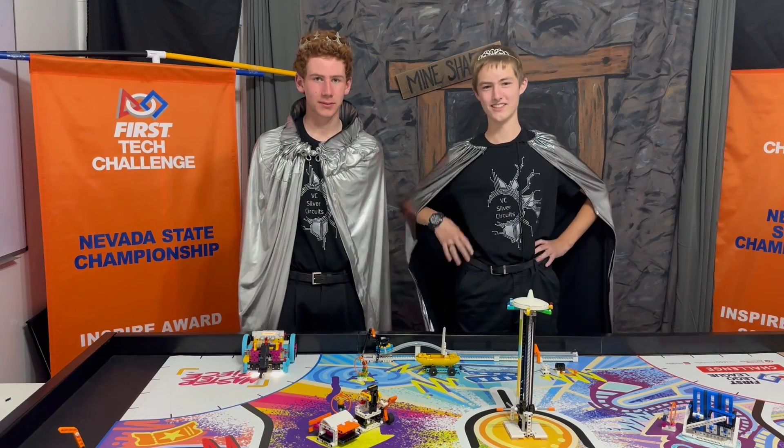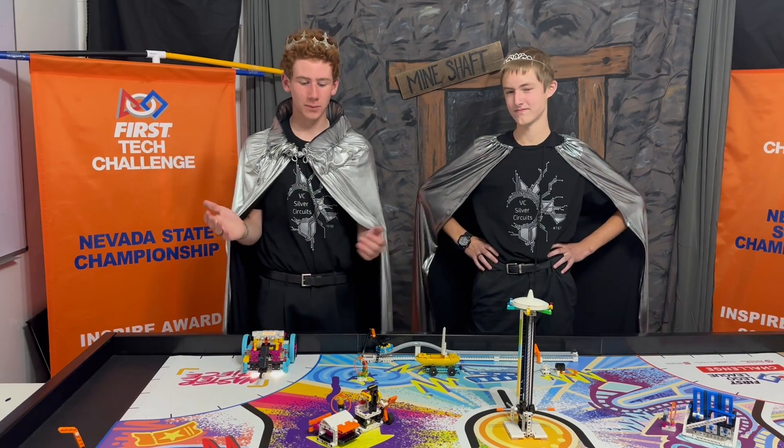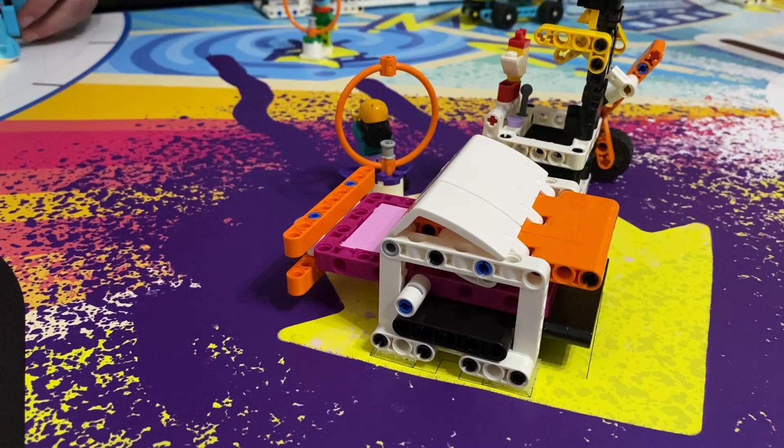Hello, I'm Adam. And I'm Tucker. In this video, we will show you how to complete Mission 13, Craft Creator.